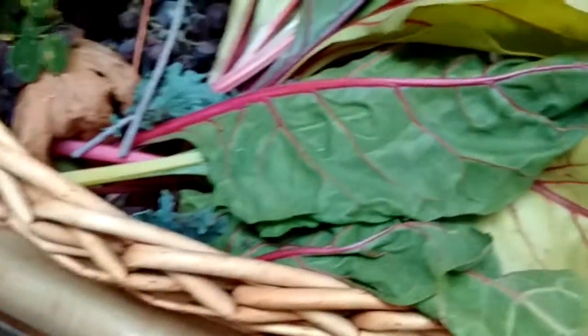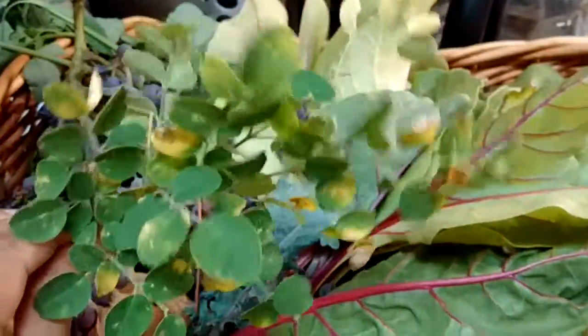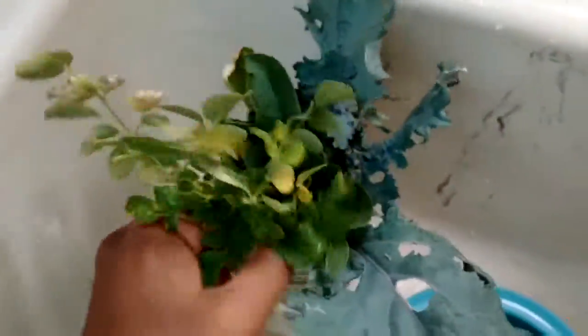We've got little tiny chard and a few moringa leaves. It was really just a matter of cleaning on my plant - we don't want the ones with the yellow leaves, but they're nutritious enough that I'm going to eat them anyway.